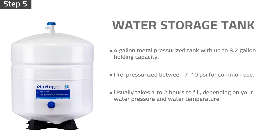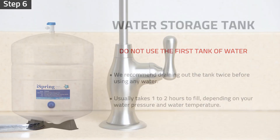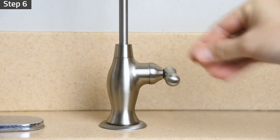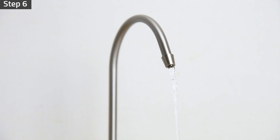The water storage tank usually takes one to two hours to fill depending on your water pressure and water temperature. Do not use the first tank of water after the tank is full. We recommend draining out the tank twice before using any water. Turn on the drinking faucet to drain out the tank completely. When the tank is completely drained, the stream of water will become a trickle.